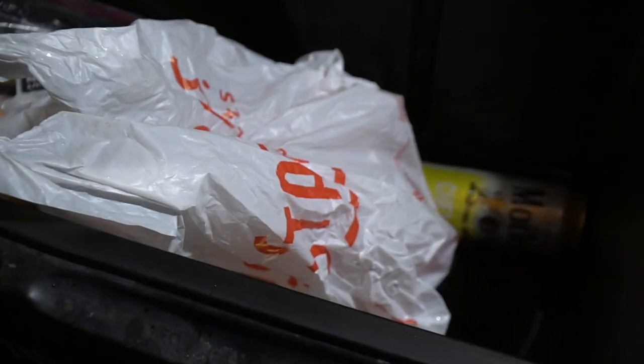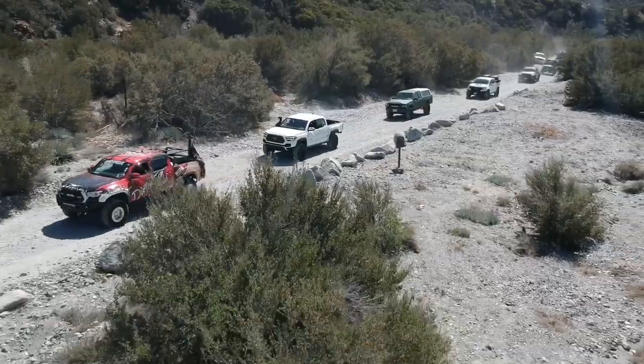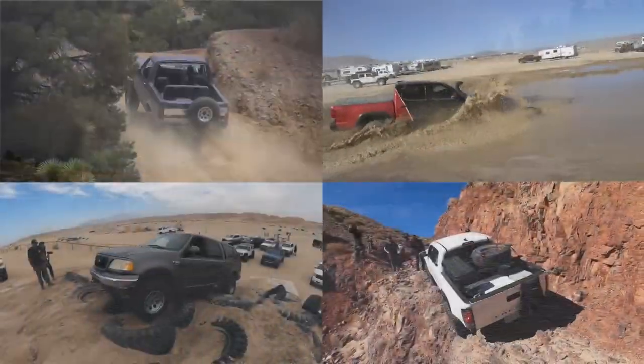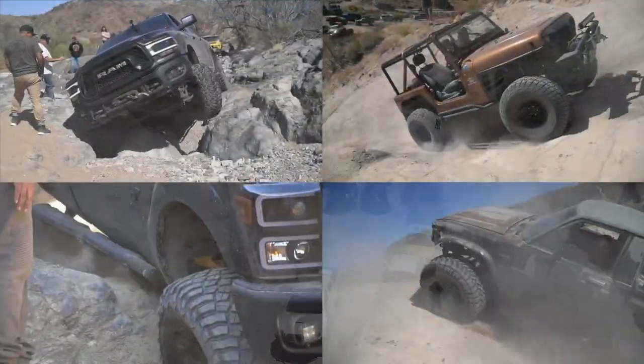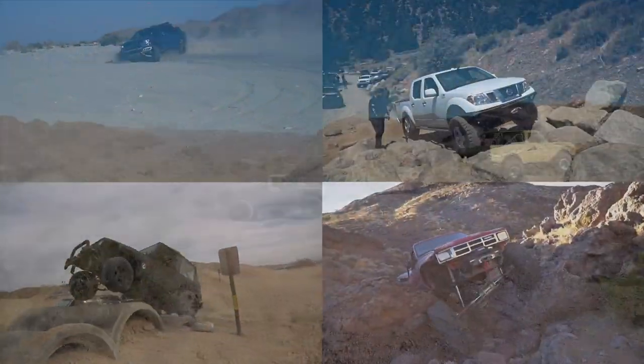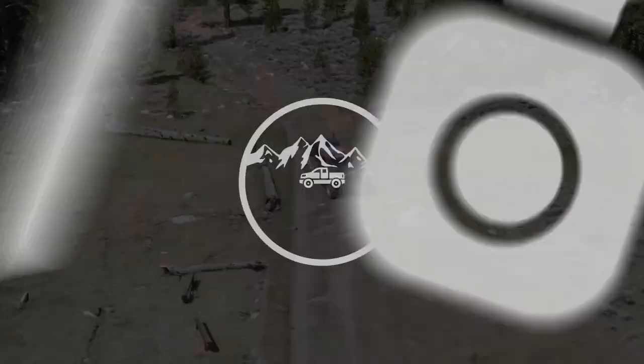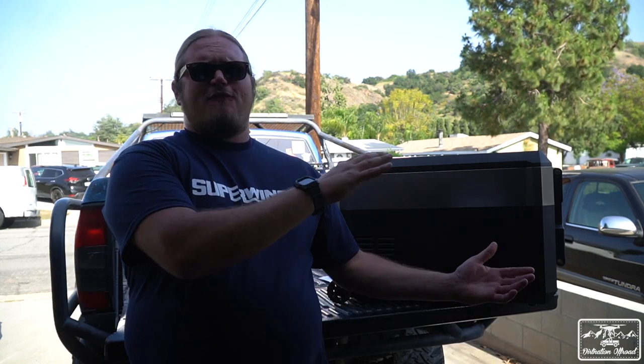If you're like me and you're tired of messes like these every single weekend, we got a solution for you. Hey, what's up guys? Welcome back to another episode of Dirt Nation Off-Road. Today we're going to be doing a first look at the all-new JP40 Pro portable refrigerator from Iceco.